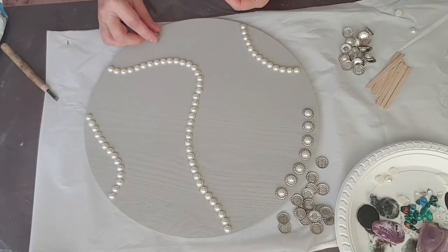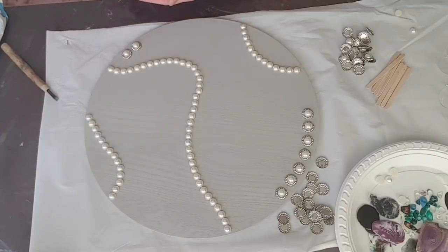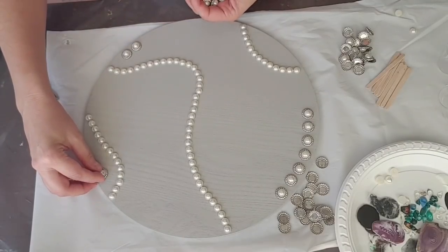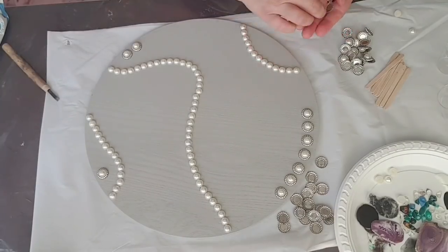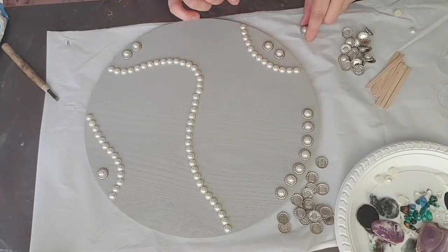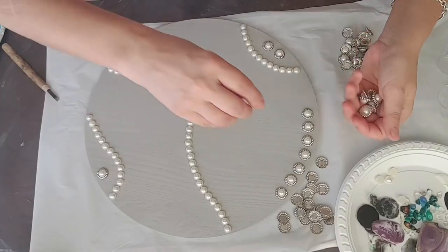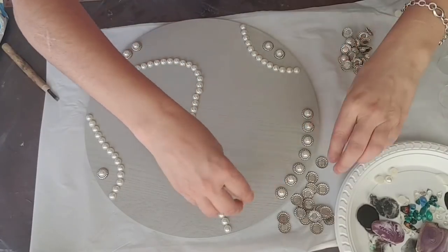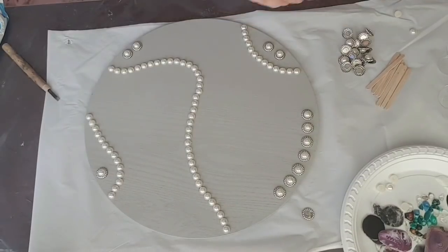Maybe just put a couple over here, maybe one in here, and a couple here. Wow, that's really cute. Okay, let's mix some resin and get back and see what happens.